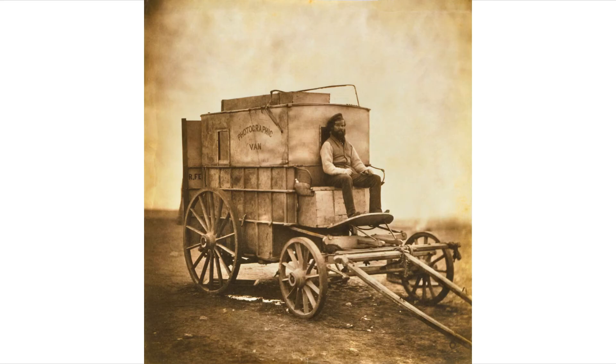During exposure a latent image was formed which was then developed, fixed, and washed in a dark room or darkened space. Dry plates, which didn't need to be developed right away, eliminated the need for a portable dark room.